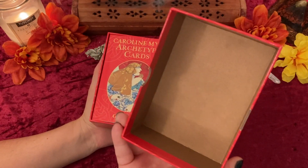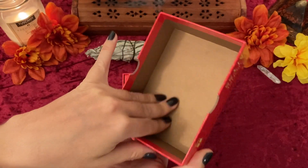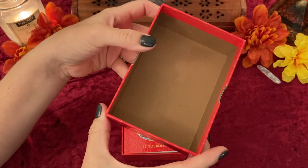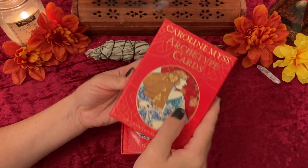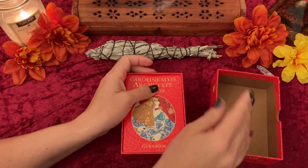I really like the box. It's plain — it looks like a brown paper bag but it's actually not. It's a colored stock. I kind of feel like the archetype is like the mask that you wear, you know? So that's what it kind of reminds me of.